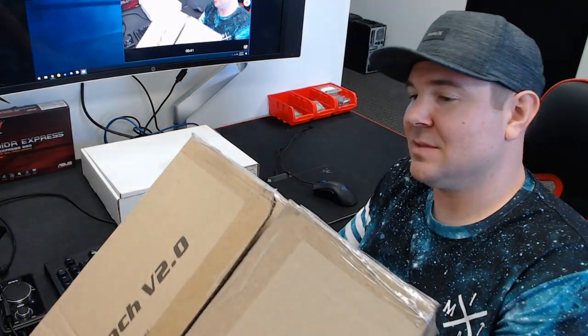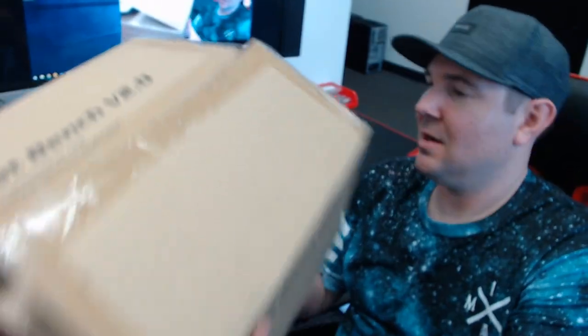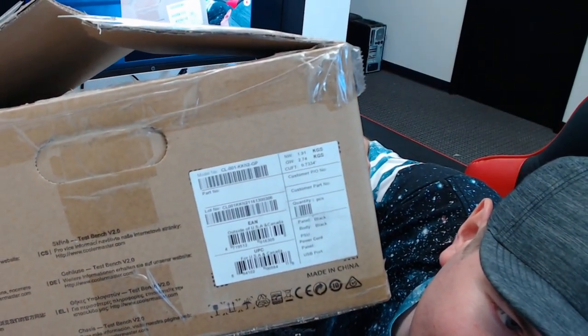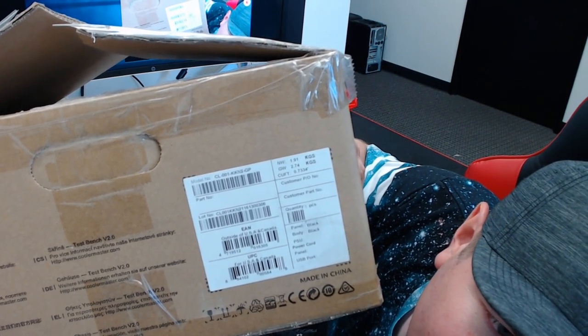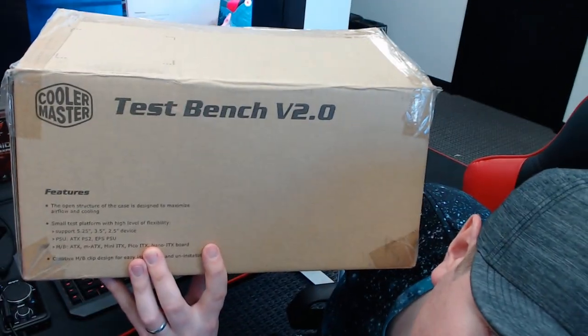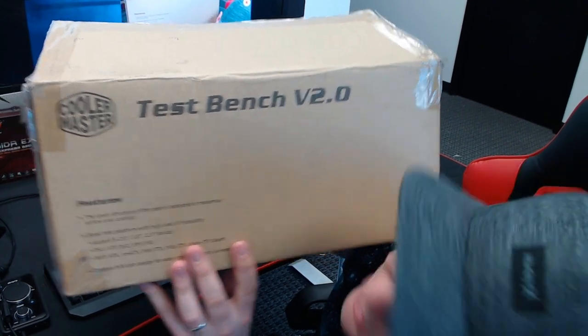As you can see, it comes in a really plain brown box. There are some labels on the outside. It says CL-001-KKN2-GP. Now, if you Google that part number, you probably won't see a whole lot. If you Google Test Bench version 2.0, you probably also won't see a whole lot, and I'm not sure exactly why that is.